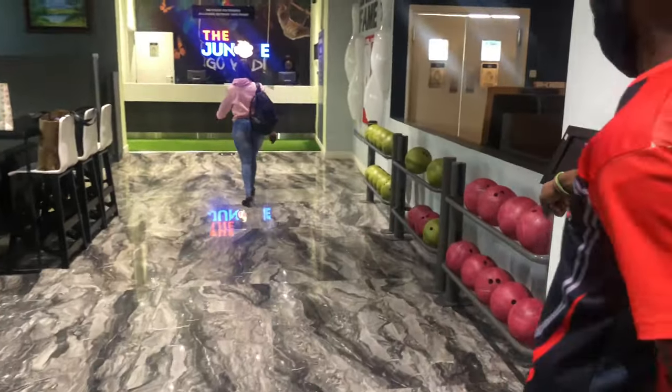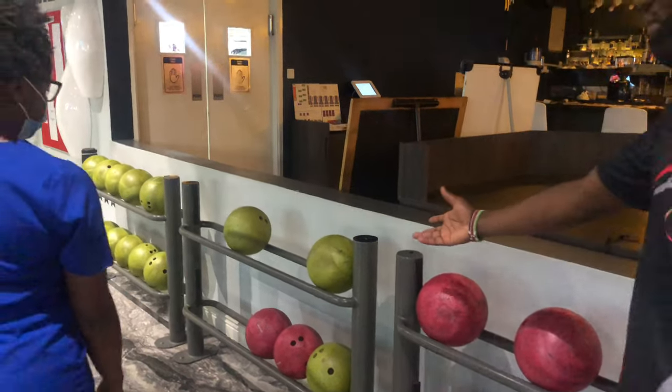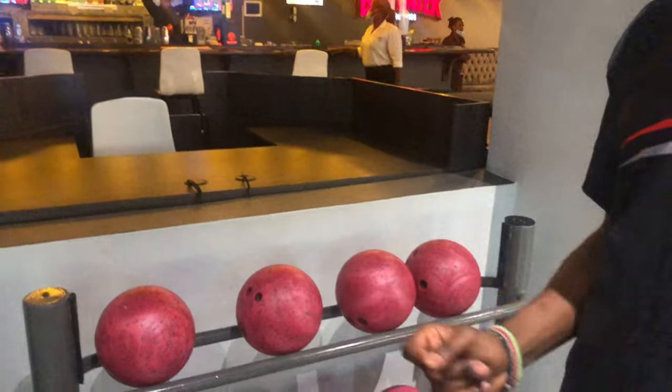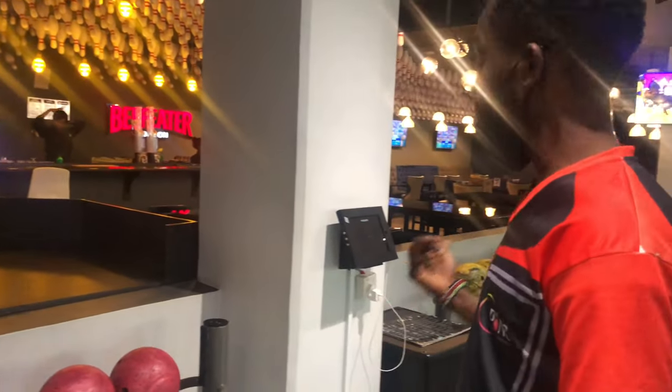Okay, so this one is 9 pounds, the green one, and the other green one is 6 pounds. So, which one performs better? It depends on how you throw and the weight. If it's light, the impact to the pins is not that much. But the heavier one will give you a strike, but it's heavy to control.